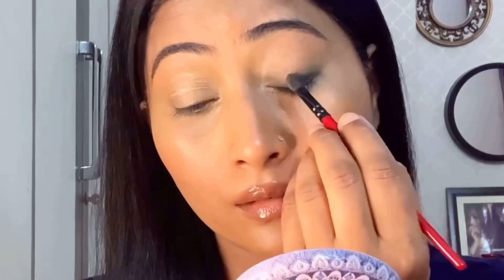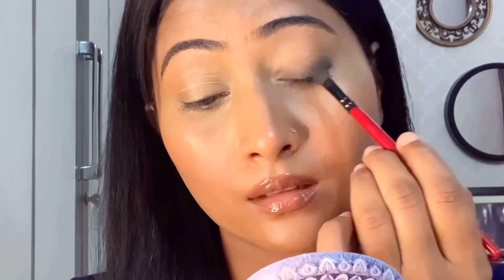Apply kajal and smudge it well. I've already put concealer so it's easy. After smudging, apply kajal again — smudging is very light so you have to apply 2-3 times. I applied 3 times and it was very good.